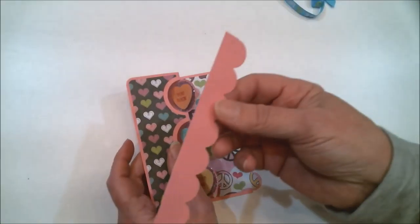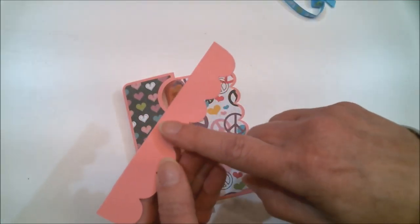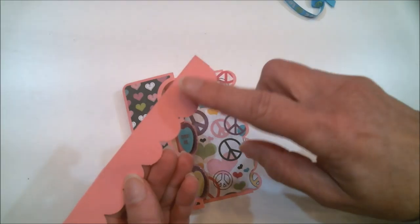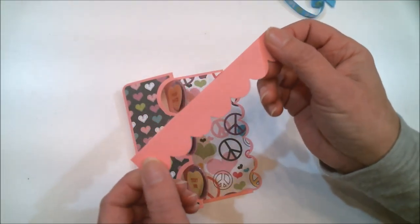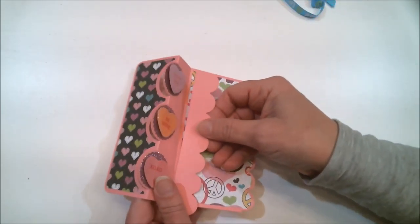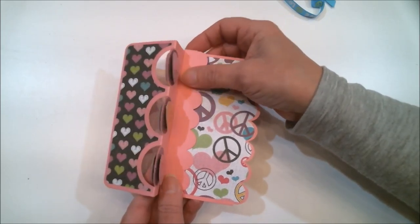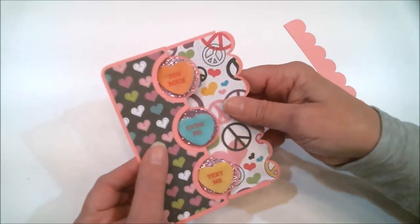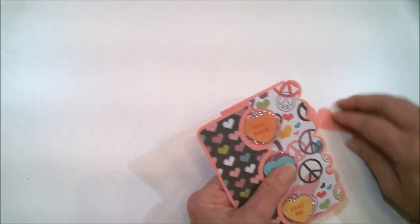And what this piece is for — this is where I'm going to be stamping Happy Valentine's Day and signing my name. Since I don't know yet if this is going to go to my daughter or granddaughter, I haven't done it yet. But my plan is to stick it right in there like that. There is one. Now let me show you the other one.